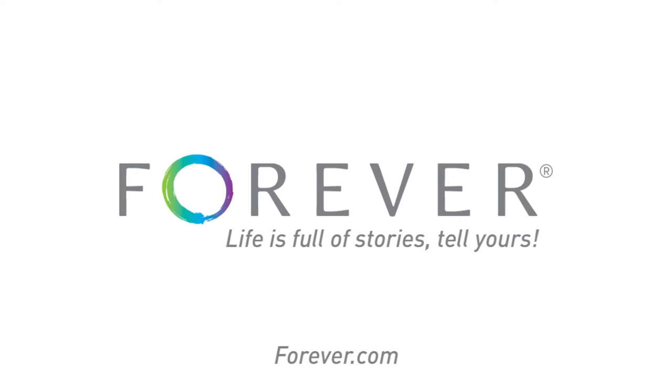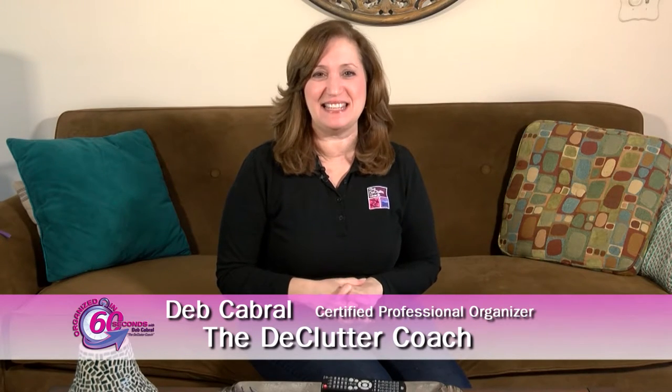This Organized in 60 Seconds is brought to you by Forever. Life is full of stories — tell yours. Hi, I'm Deb Cabral, the Declutter Coach, with your Organized in 60 Seconds tip of the day.